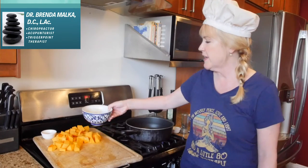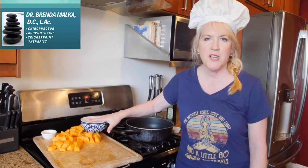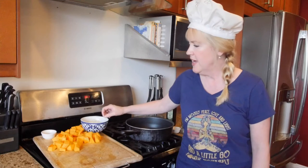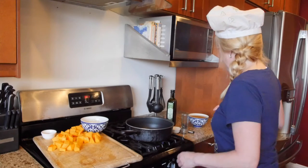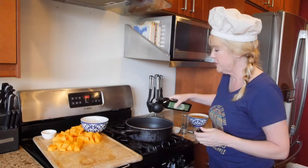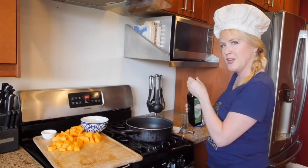Today on Veggies in Disguise I'm going to be making butternut squash soup. Butternut squash has a lot of great vitamins from CAE as well as magnesium. We're going to make this soup, and part of my motto with Veggies in Disguise is you make them so yummy you don't even know you're eating veggies.